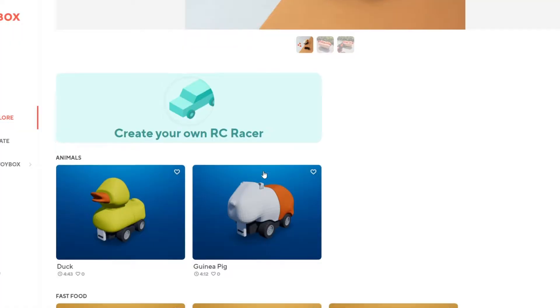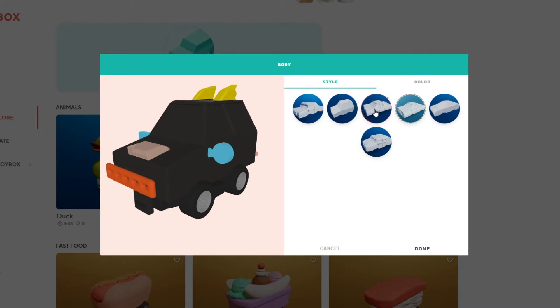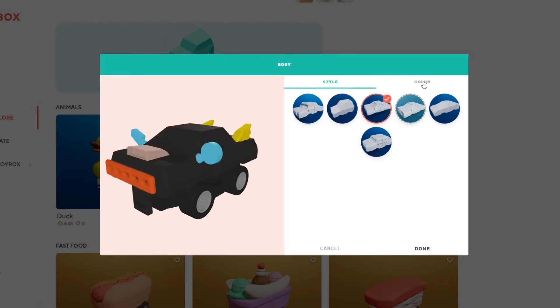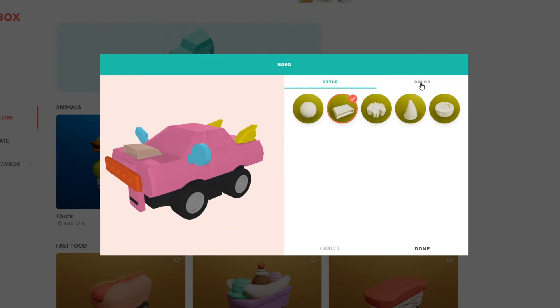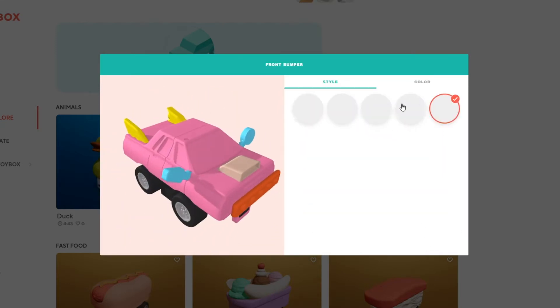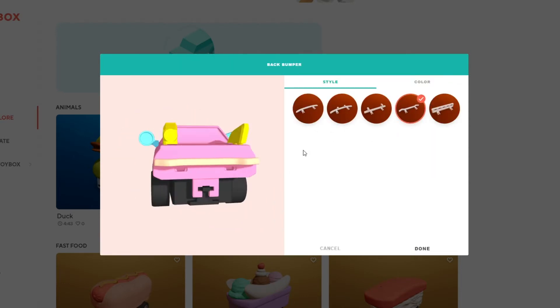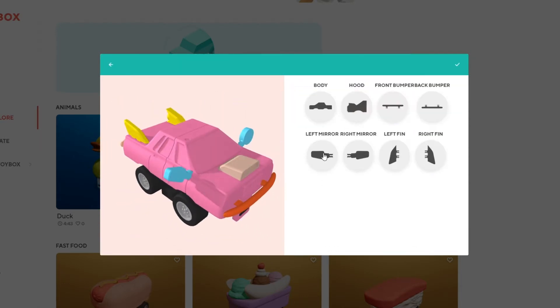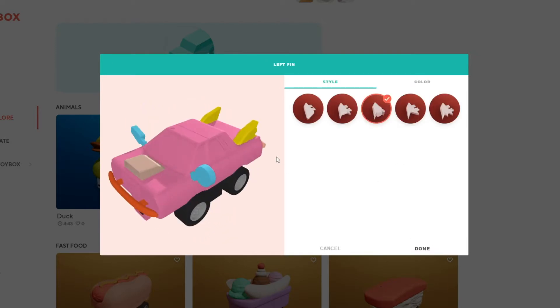Let me show you how to design your own RC racer. To begin, head over to the creator space and click 'Create Your Own RC Racer.' From there, you can customize each part of your vehicle, all the way down to the mirrors and the bumpers. Choose your body of the racer, and then customize all the car accessories. There's no rules here — mix and match, pick your favorite colors, and make an RC racer that is uniquely yours.